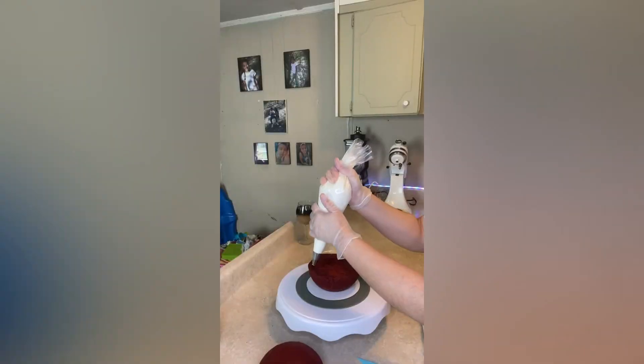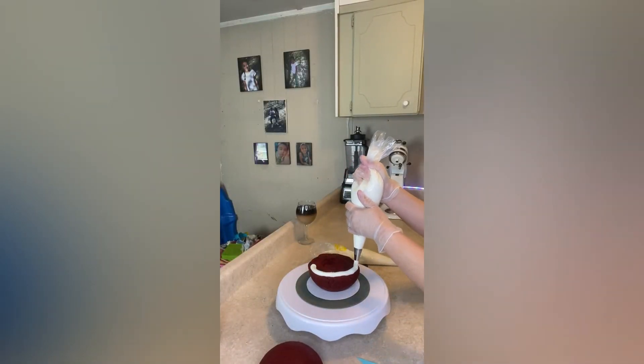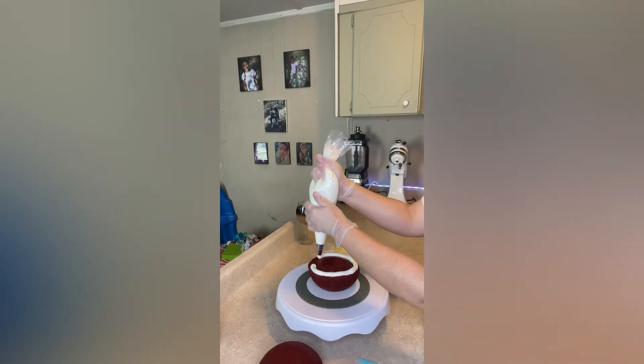I first started off with this ball cake pan and filled it a little over a quarter of the way full with cake batter. I then made what I call a well with buttercream just to hold all my filling in.